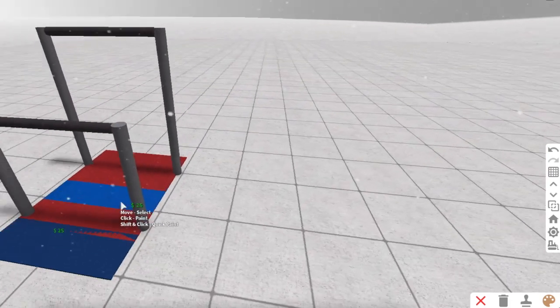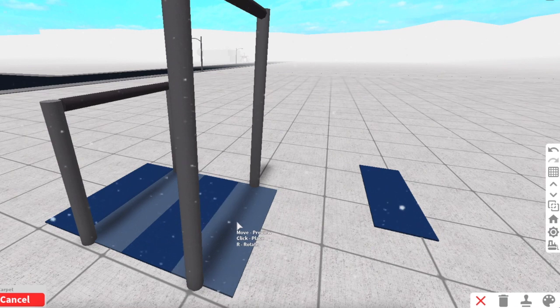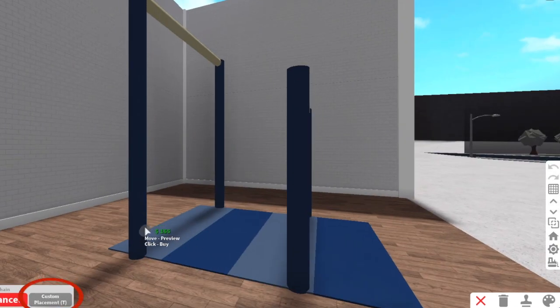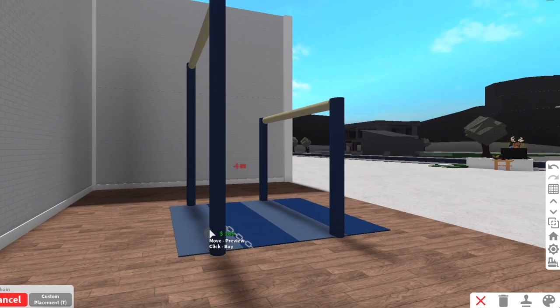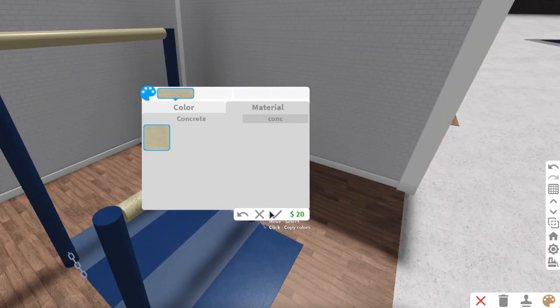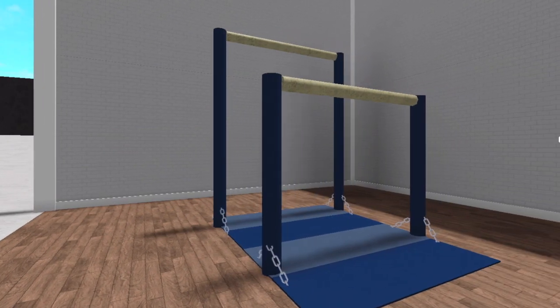Then you can go into decorating, change the colors, change the texture. I do add one more optional thing — I use a small chain and made it so it's like stuck to the ground to make it look sturdier and just adds a little extra something. You don't have to do that. And then the last thing I did was change the top of the bars to the concrete material just to add a little bit more detail, and then you're done.